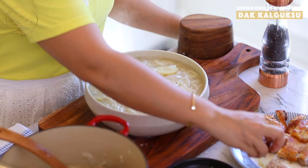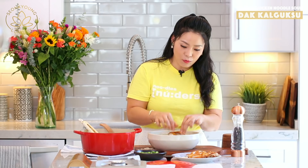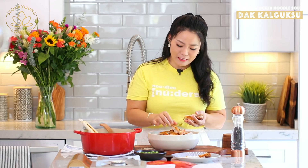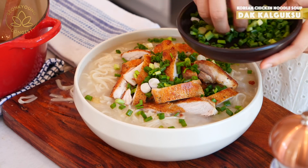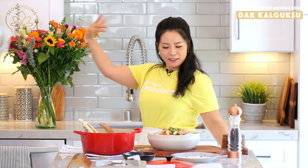Top it up with the crispy chicken we pan-fried earlier — still nice and warm. This is the game changer: usually dakkalguksu is made with boiled chicken, but why not use seared chicken instead? Nice crispy, juicy, and delicious chicken, then some green onion right on top — yes please! And the finale: black pepper.